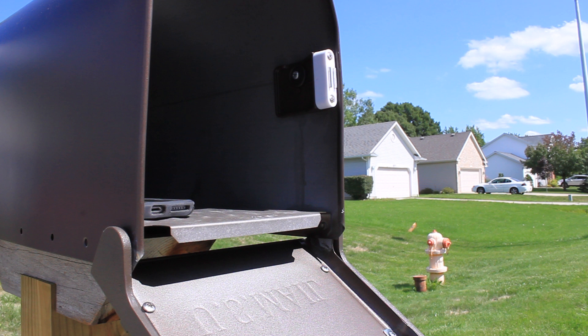You can send a notification to their phone, or you could trigger a light that indicates to them that they do have mail, and they can make their way out to the mailbox that one time when they know there's mail there.